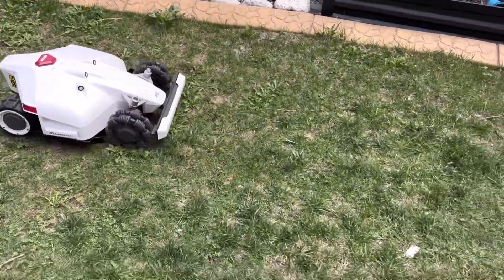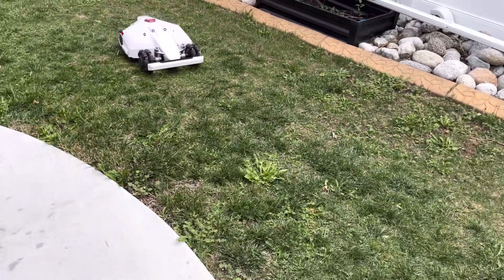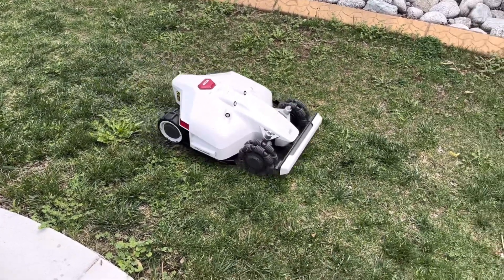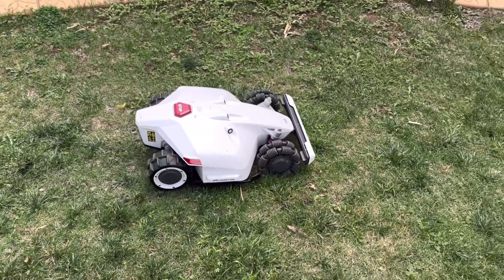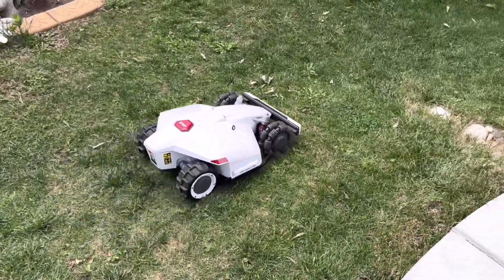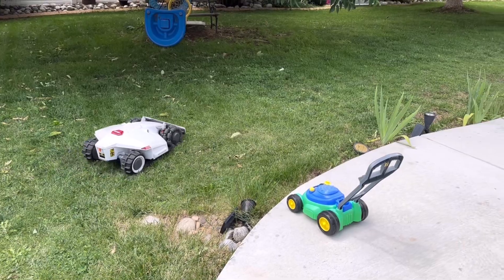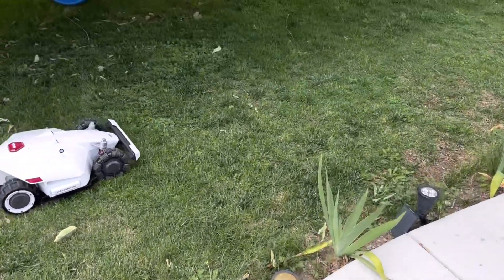Another thing you may notice is the way it can detect objects. There's a front bumper, and up top there are four ultrasonic sensors which work pretty well detecting fairly small objects. I'll demonstrate how it was able to, in real time, detect certain objects. For example, if your kiddo leaves a ball out on the lawn, or you happen to be out and it occasionally bumps into you, it will not try to eat you — it will just gently bump into you or go around it. It also makes some noise letting you know that it detected an object.